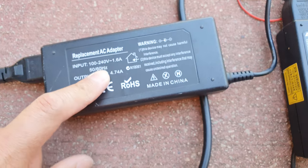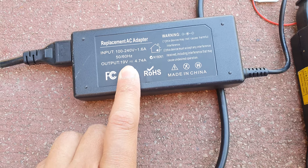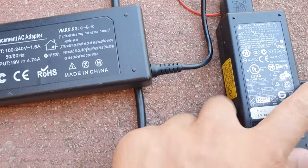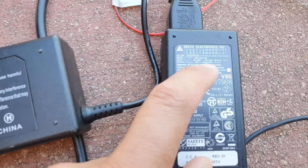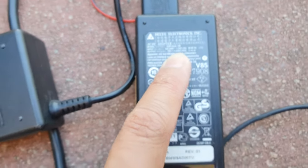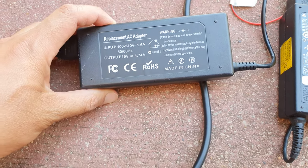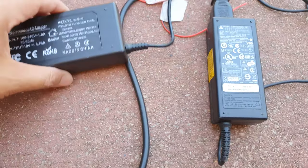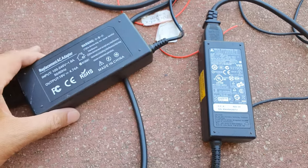Before we start, it's quite important that you check the output of your charger. This one gives me an output of 4.7 amps, and this one here has an output of just 3.4 amps. They're quite low — you want to have a laptop charger with a higher output, maybe 8 or 9 amps. These are too low.